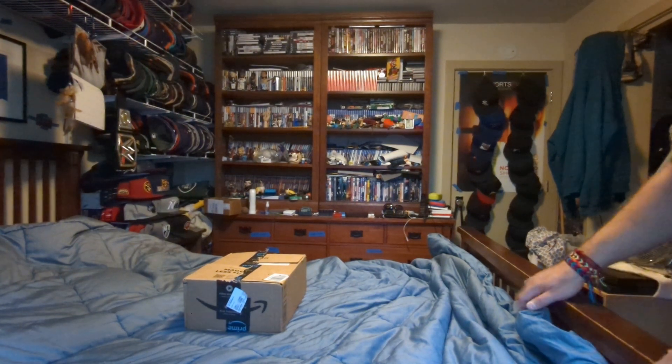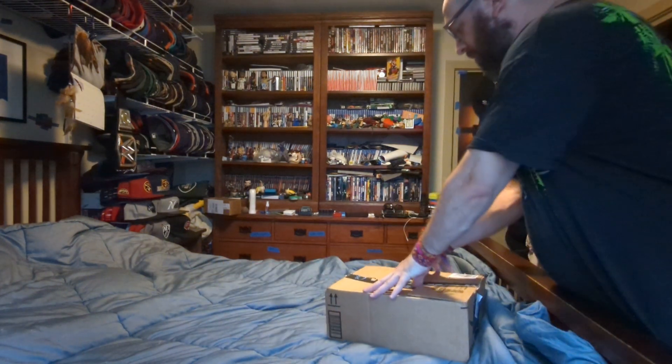Hi, this is MOBFen. I'm doing an unboxing for a package from Amazon that just came in the mail. Here we go.